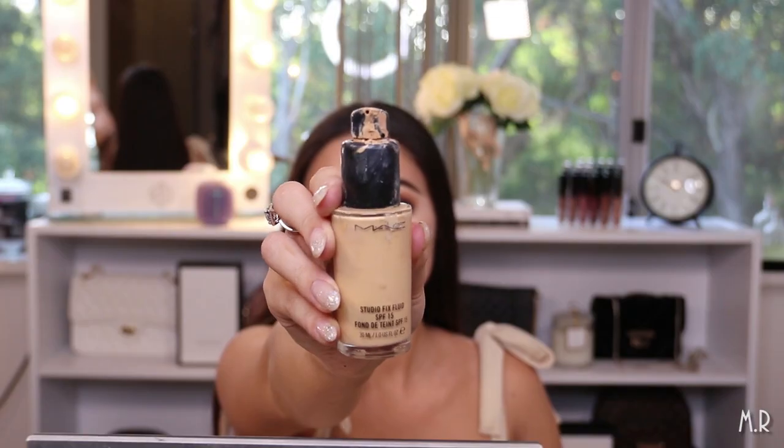For foundation I'm going to use the MAC Studio Fix Fluid — predominantly in NC25 but mixing a tiny bit of a darker shade with it as well. It has literally been the longest time since I've used this foundation. It used to be what I'd wear all the time but recently I've been using more Fenty Beauty and Huda Beauty foundations. You can never forget that smell — it has a very distinctive smell that people either love or hate.